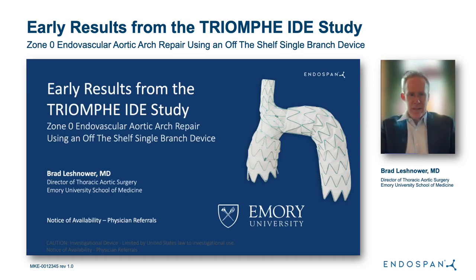Hi, I'm Brad Leschnauer. I'm the Director of Thoracic Aortic Surgery at Emory University School of Medicine, and I'm here today to discuss the early results from the TRIUMPH IDE study, looking at a single-branch arch stent graft for zone zero endovascular aortic arch repair.